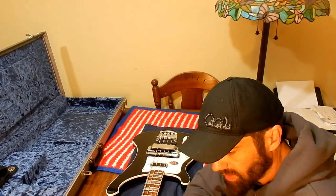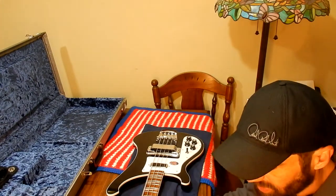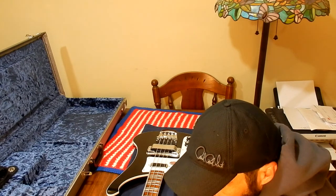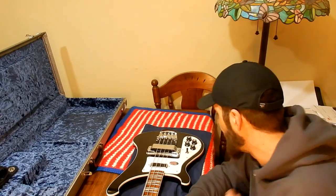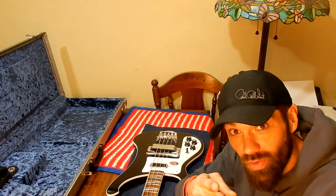Then we'll take the truss rod cover off, reset the truss rod, clean all the frets, wipe it all down — do all that stuff. This is brand new, maybe 10 gigs on it, so it has forgotten it's a guitar and remembered it's a tree — I've got to make it forget it was a tree. That's standard for a new guitar, even a high-quality one. I won't bash Rickenbacker because it's my bass player's dream guitar, but I will say I've worked on a lot of different instruments, and Rickenbacker — if you're watching this video — re-engineer this.